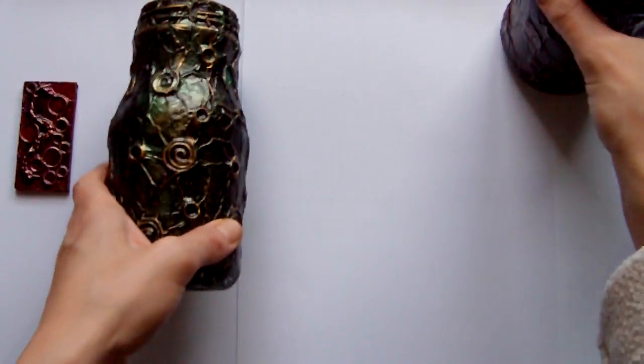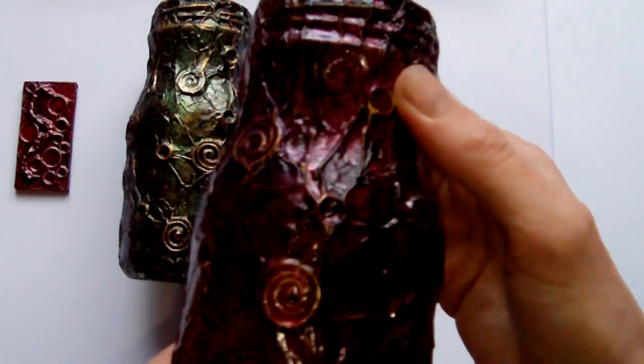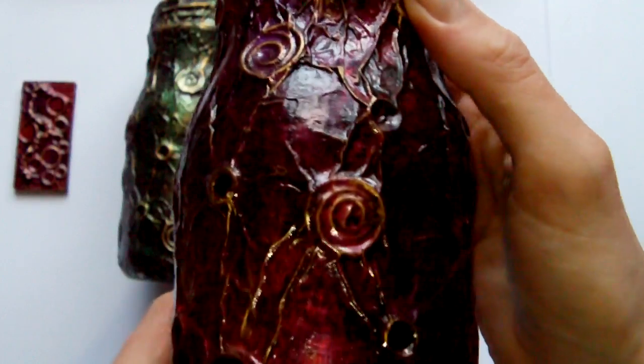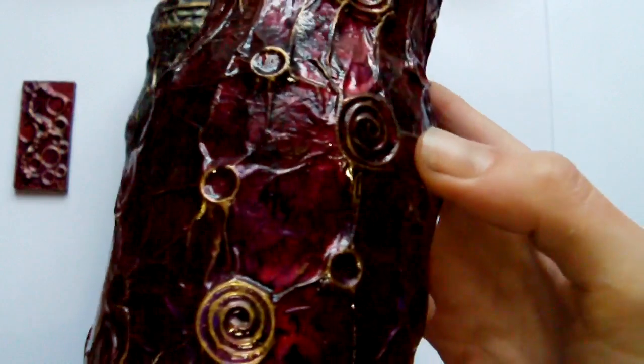The second jar I did in the same colours as the pendant — so it's got the grape and the crimson — and both of these were done with the gold leaf colour rub and buff.